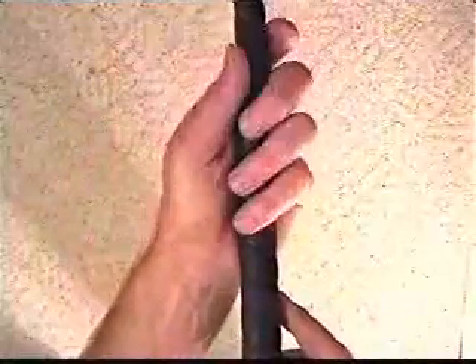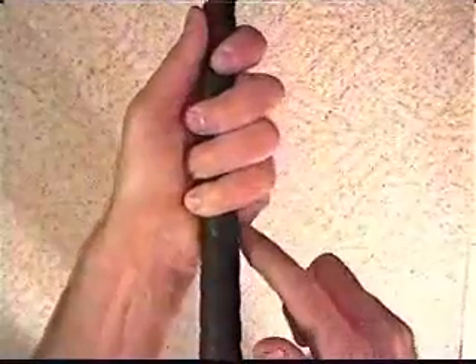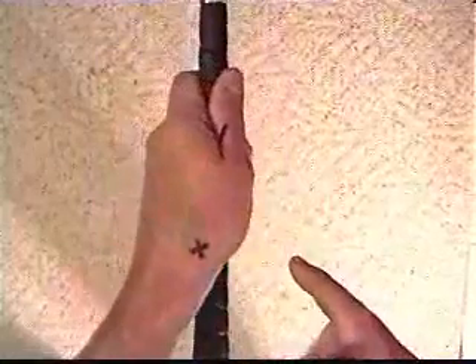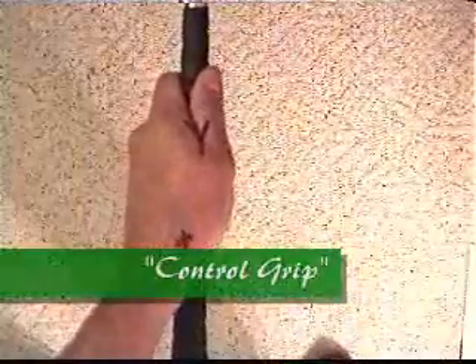Now if I put the shaft on the pivot point and run it across the C and grab this grip, it's still firmly in my hands but it's no longer underneath my heel pad — it's on top of my heel pad. If I look over from the top and measure my thumb down the shaft, there are no finger widths. This is a maximum control grip because it restricts your ability to release the club.